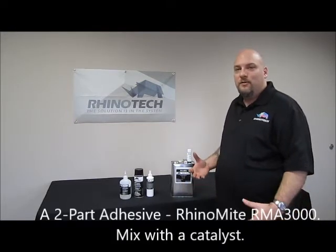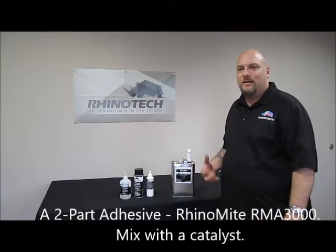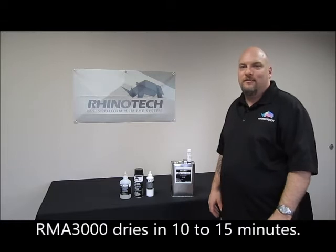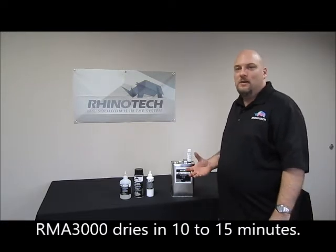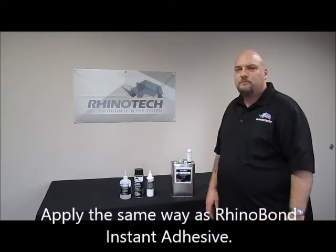Now we have our two-part adhesive, like our RMA 3000. RMA 3000 is mixed with a catalyst. A catalyst helps with chemical resistancy — it doesn't actually help with dry time. Typical dry time with our RMA 3000 is about 10 to 15 minutes. This is going to be applied the same way as an instant adhesive on the frame, but it's going to take a little longer to dry.